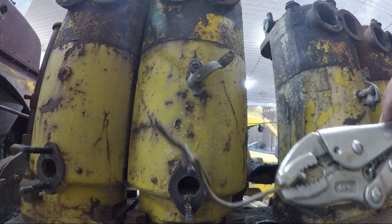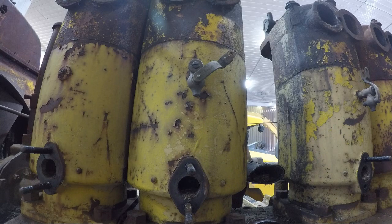Some good old number nine wire. Can't fix anything with that stuff.